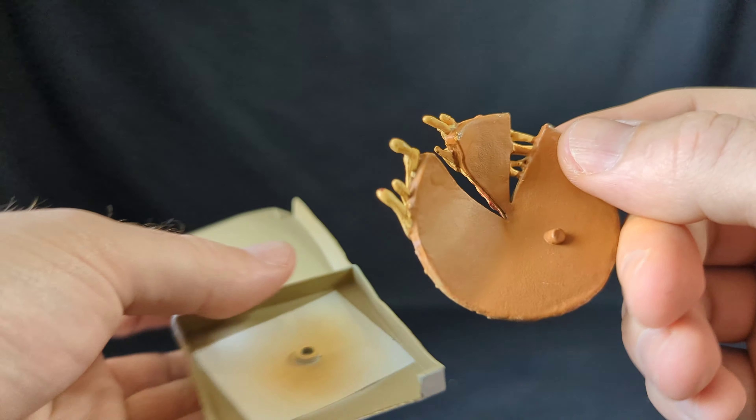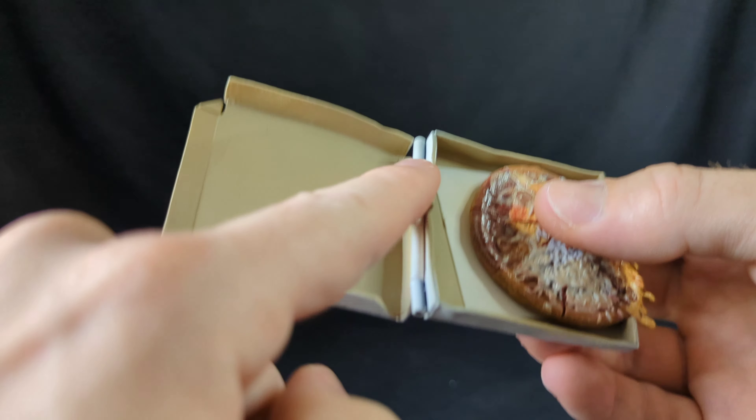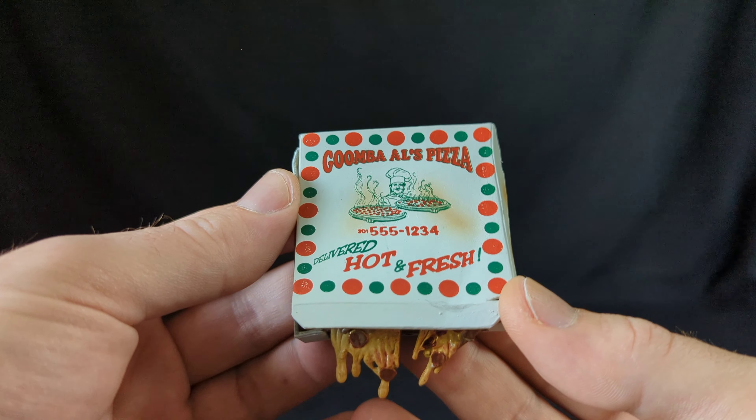I feel like it could be a little bit more disgusting, but very nice details. You just press it in and it's on a hinge, so you can actually close it and it looks pretty cool. Very nice accessories overall.